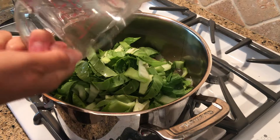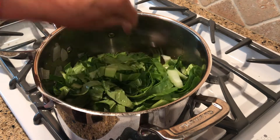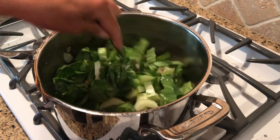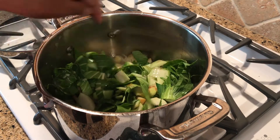Mix that up and let it simmer for a good five to eight minutes, just depending upon how crunchy you would like your bok choy. I think it was a good eight minutes that I simmered it for.